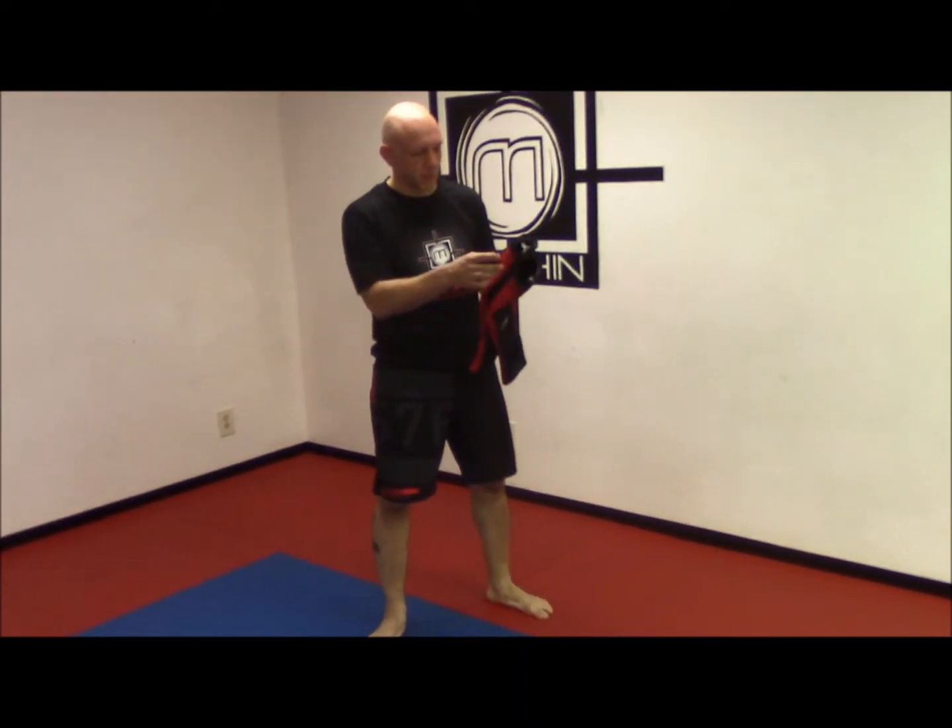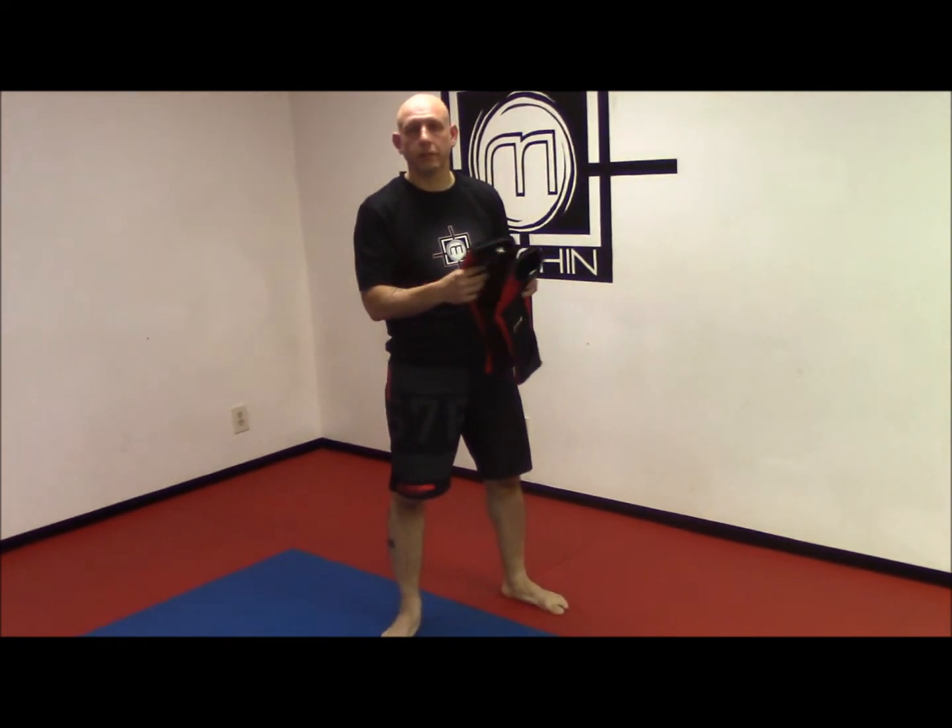Hi, this is Myron with Motion Mixed Martial Arts, and today I'm going to do a review on RDX's neoprene and gel padded shin and instep guards.